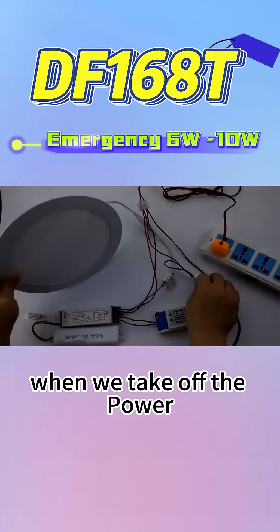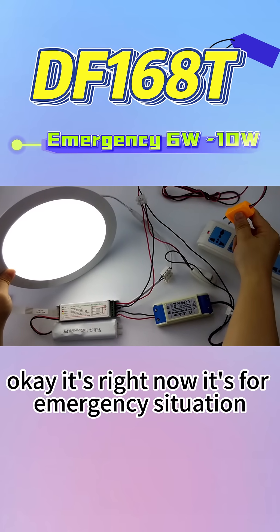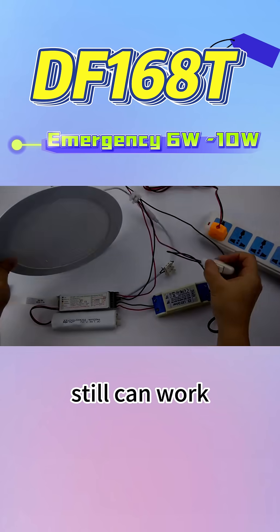When we disconnect the plug, it means the main power has failed. Right now it's in emergency mode — it's on and it's working. Plug back in, it still can work.